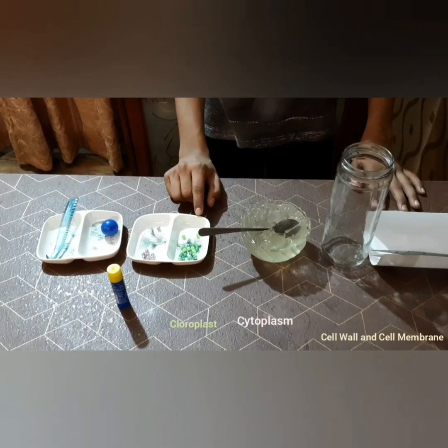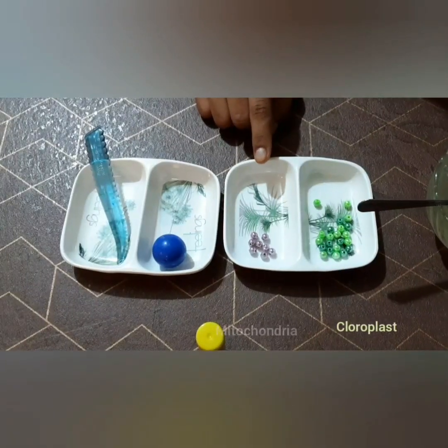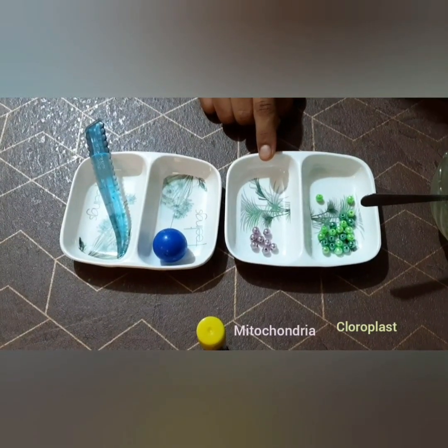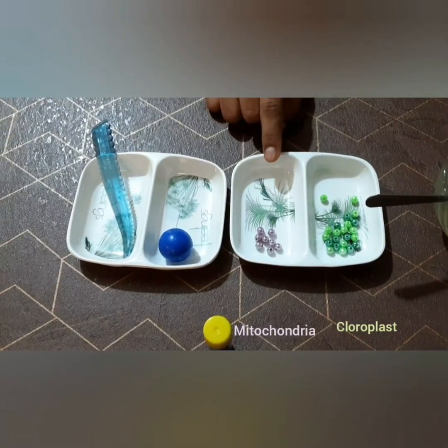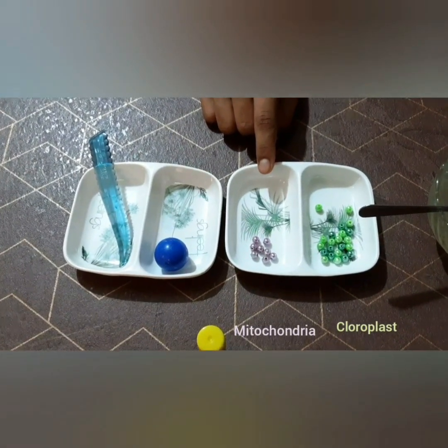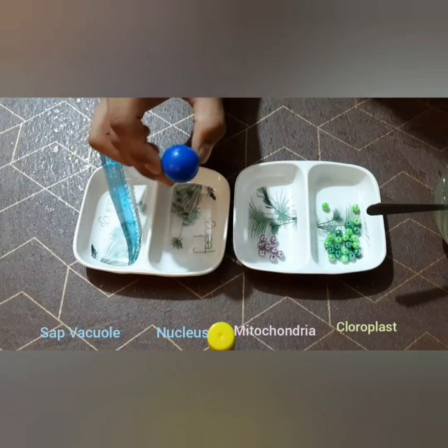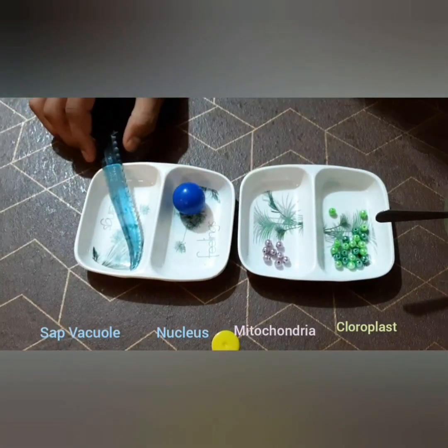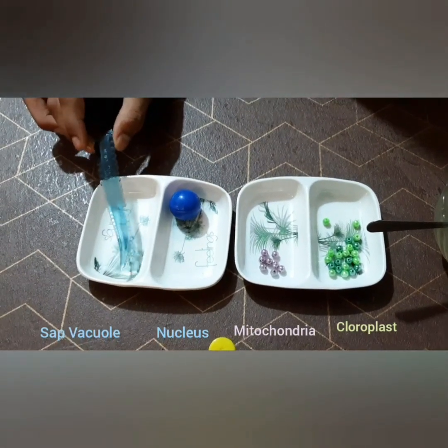And instead of the green beads you can also use green peas or green grapes. Here we have purple beads — I will be using these for mitochondrion. And instead of this you can also use purple grapes if available. And this is a blue ball; I am using this for nucleus. And for vacuole I will be using a part of a knife.